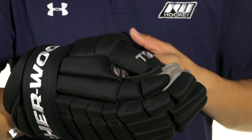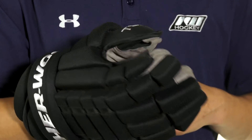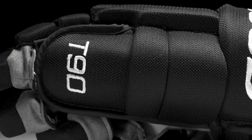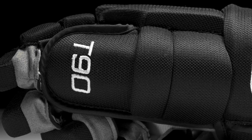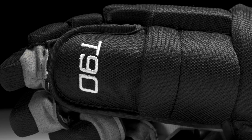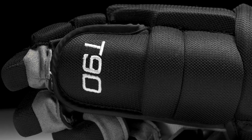In the thumb we have a two-piece molded plastic design, and this two-piece design allows it to have really good flexibility and grip the stick well. This plastic design also allows the thumb to be protected, keeping it from overextending, and it has additional foam protection on the top.